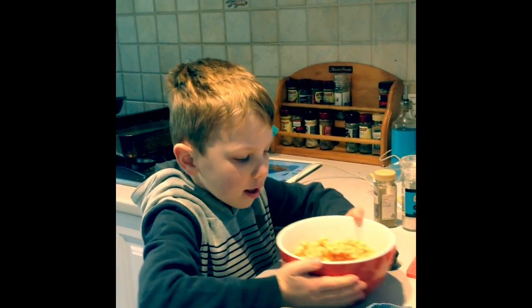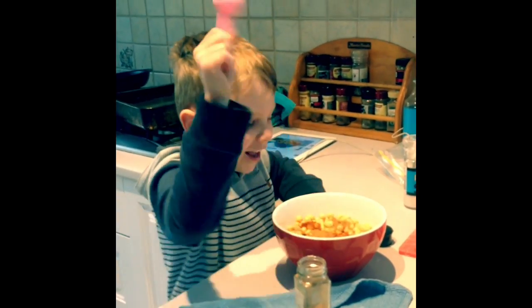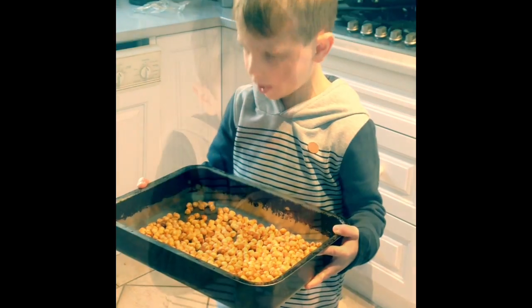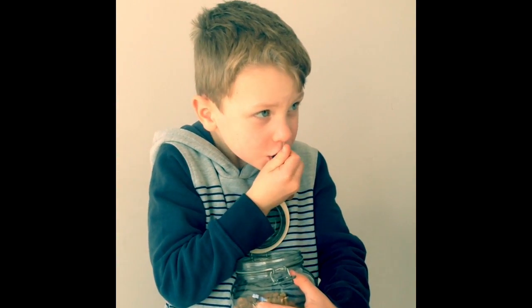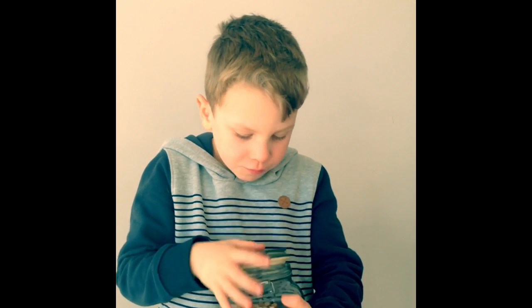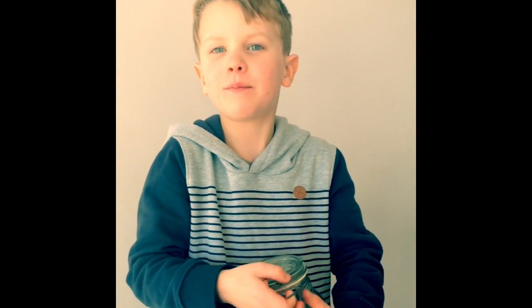It's curry powder! Yeah! Now we're putting them in the oven. Here we are with very, very spicy chickpeas.